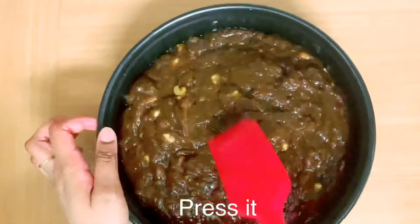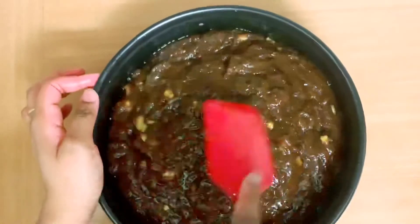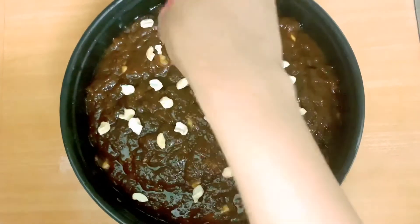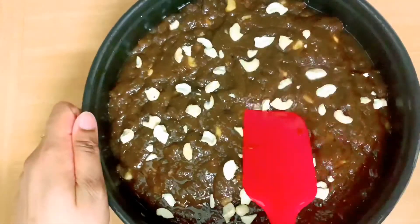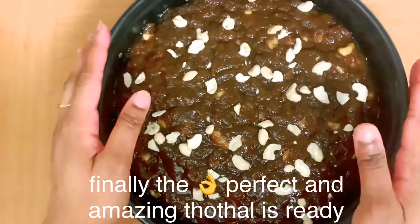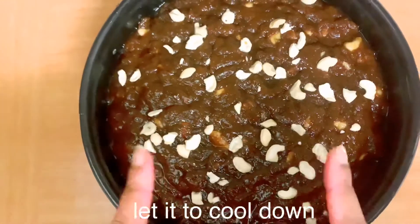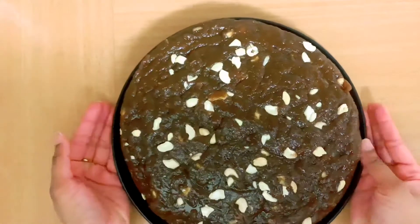Let's make it a different shape on the top. Let's put it in the X and N. It's perfect and the taste is ready. Let's put it in a little bit. It's done in 1-2 minutes.